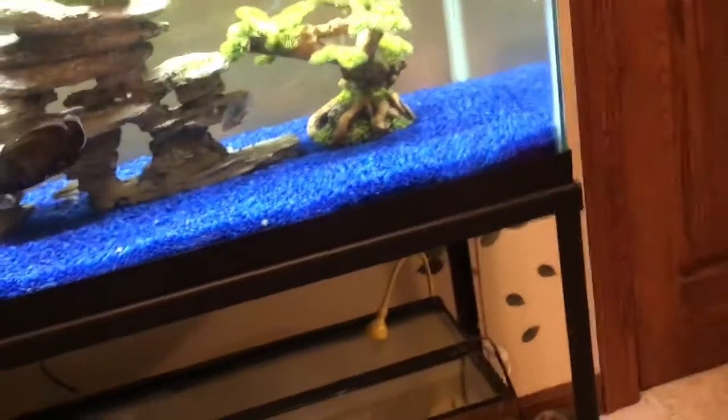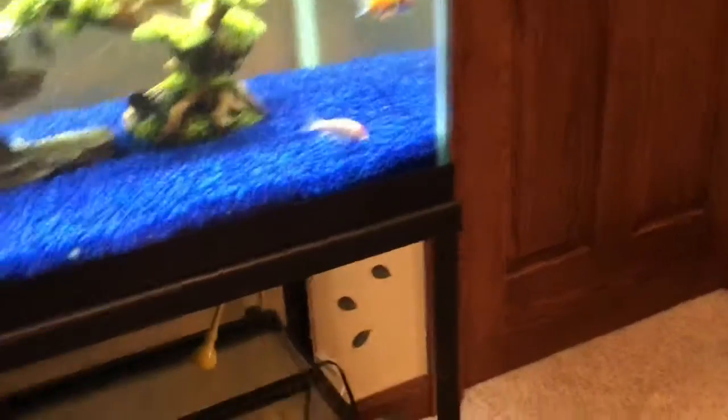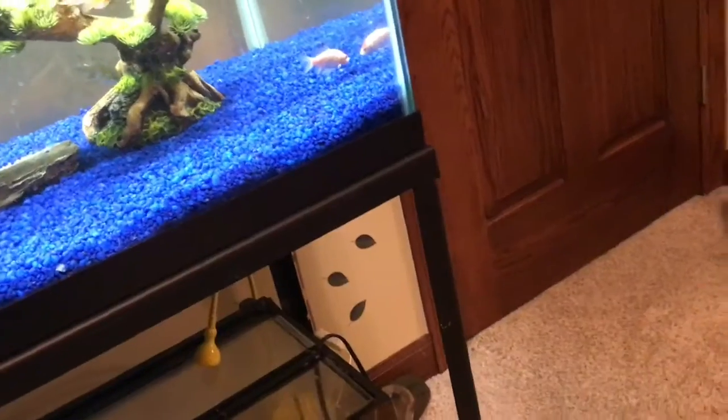My first pet fish, and also what I recommend for starters, is a betta fish. Unfortunately I do not have any betta fish, so none will be shown in this video. Bettas can live a maximum lifespan of around four years, although they commonly only live for one to two years.